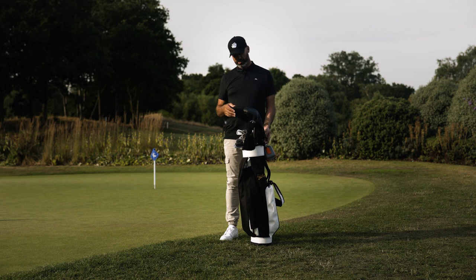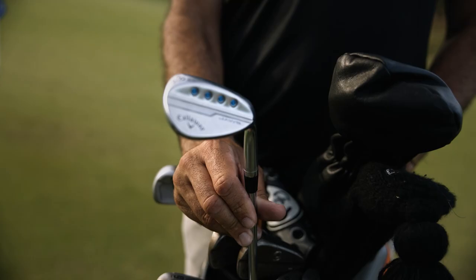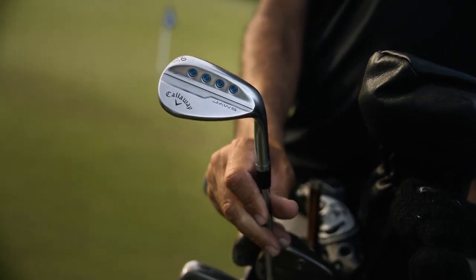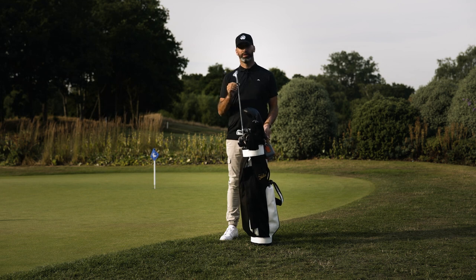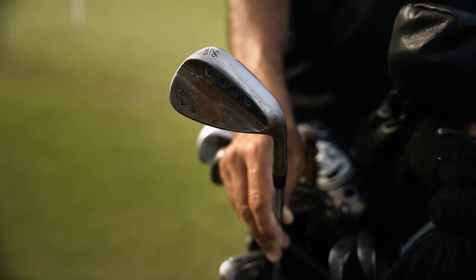Here's my what's in the bag. I'm going to start at the bottom of the bag, starting with the wedges. First up is the Callaway Jaws 60 degree, 8 degrees of bounce, with Project X LS 6.5 shafts — I have those shafts throughout my irons. So that's my 60 degree.